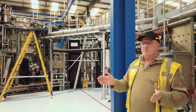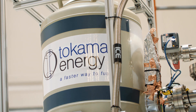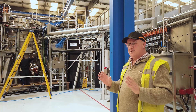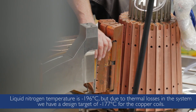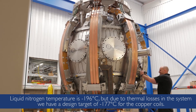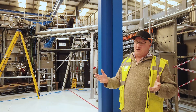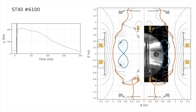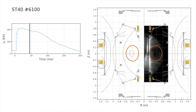By cooling the copper down to minus 177 degrees with liquid nitrogen, it allows us to put two hundred and fifty thousand amps into the coil. More current in the copper allows you to make a much higher magnetic flux. The plasma responds to that magnetic flux and creates a higher plasma density and increases the temperature — hot enough for fusion energy.